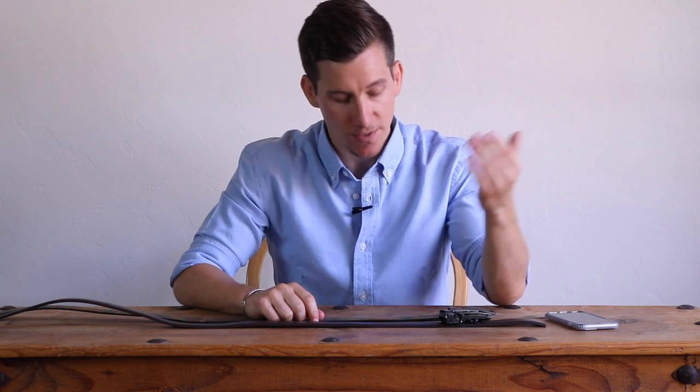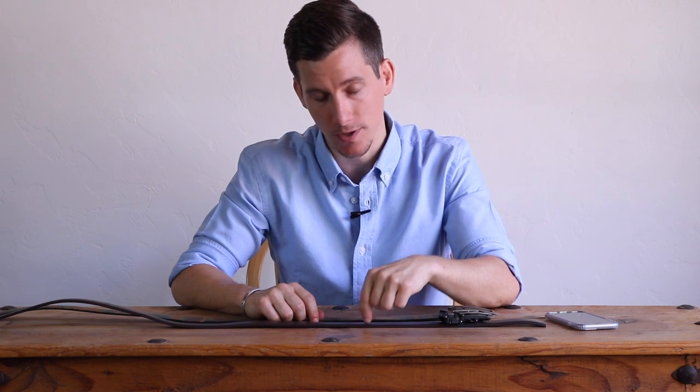If you want more details and information about this brand and their products, you can check out the full blog post — it's got a little more info and the link is down in the description. If you're ready to shop these belts, you can also check out Anson's online store — that link is also down in the description. If you enjoyed this video, I hope you'll take a second to leave a comment, give it a quick thumbs up, and hit the subscribe button. Until next time, stay stylish.